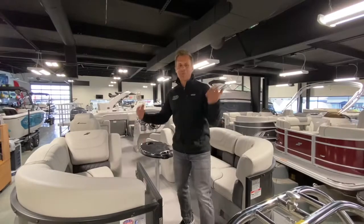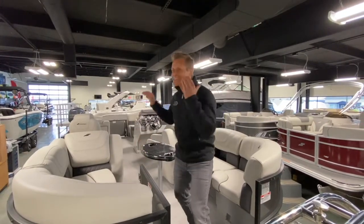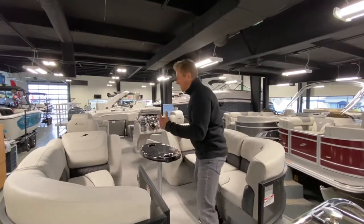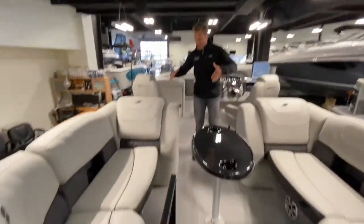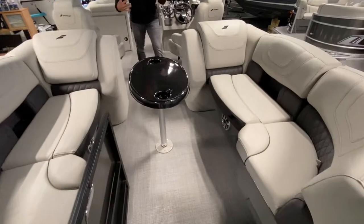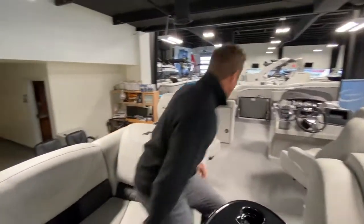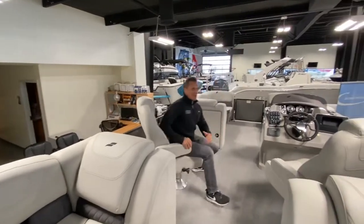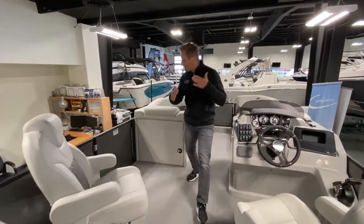Let's get into the cockpit — I sort of feel like I'm on an episode of MTV Cribs because this is just luxury. It's huge. At 25'10", there are seats everywhere. I kind of feel like Goldilocks — where do I sit? You've got seating from tip to tail, and it's all comfortable and amazing.